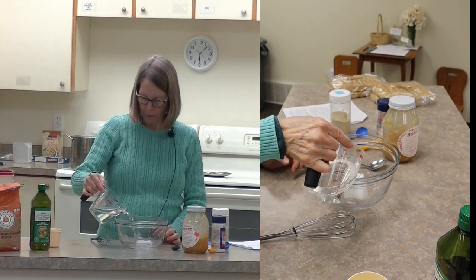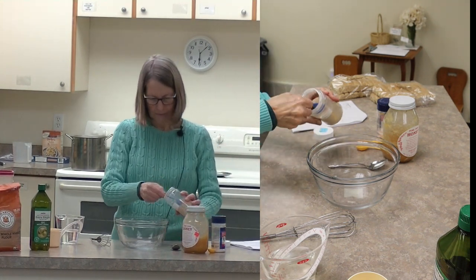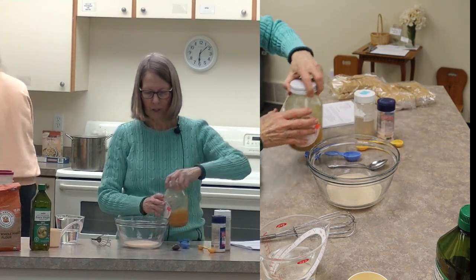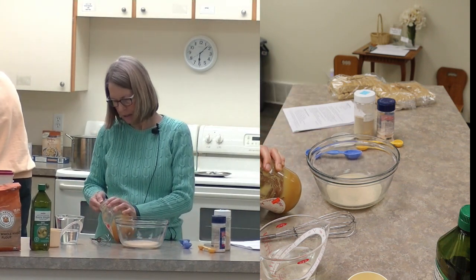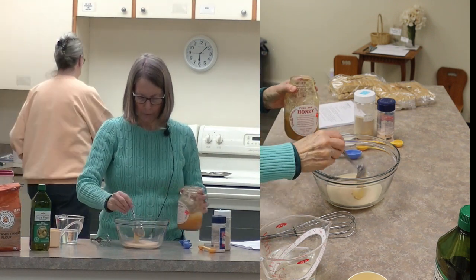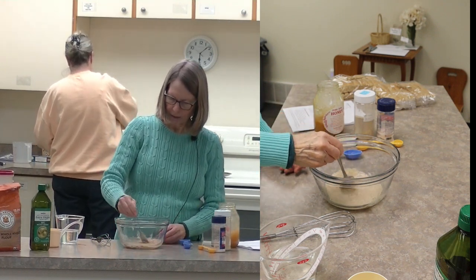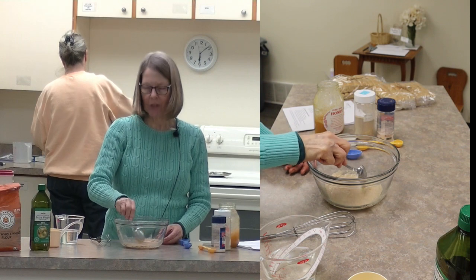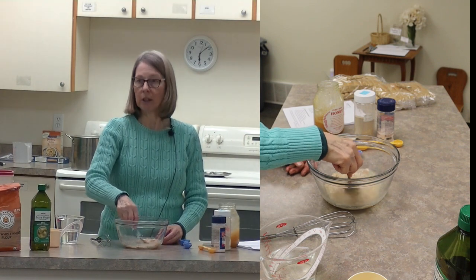We start with a fourth of a cup of water, and we are going to put in the yeast. Yeast is what makes it raise. Usually there is some form of sugar or starch in a bread recipe because that feeds the yeast. I'm going to put in a tablespoon of honey - it could be honey, it could be sugar, whatever form of sweetener you want. Get that dissolved. If you want to make sure your yeast is working, let it set for five minutes and if it bubbles, then you know you've got some good yeast.